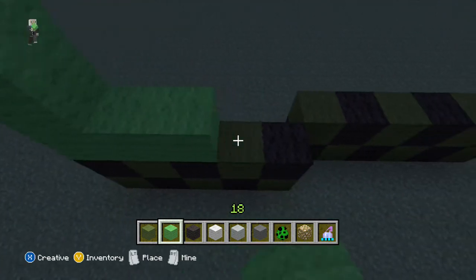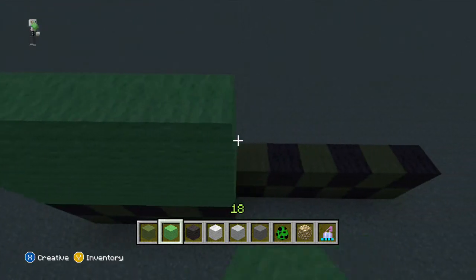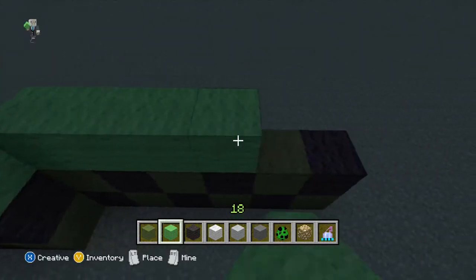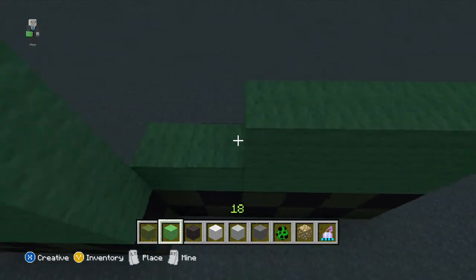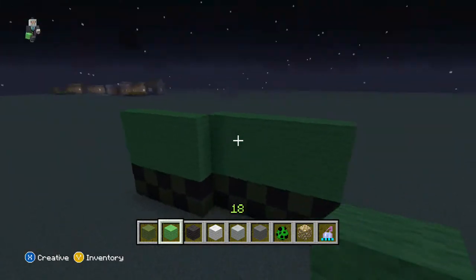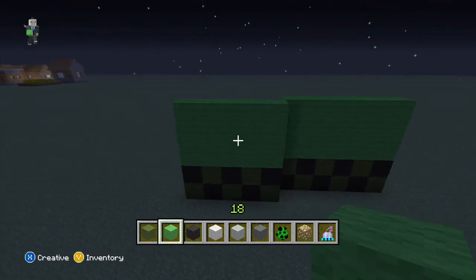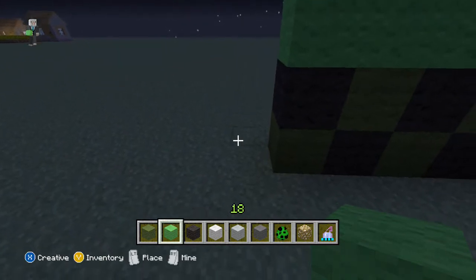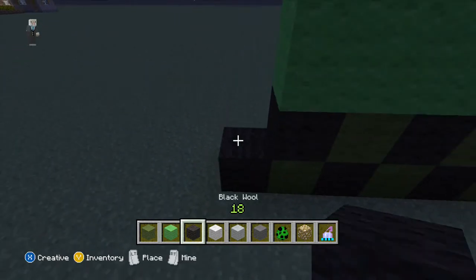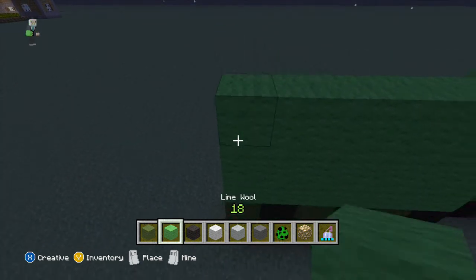So after we get the little feet done, we're going to go on the top of it with the lime green wool. We're going to go three up. I've not put enough on this side, so we're going to add one more toe, I guess is what it is.